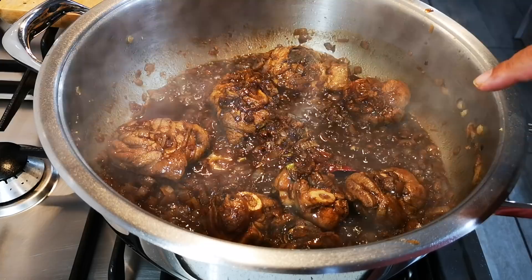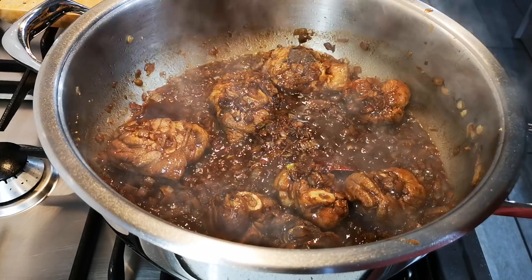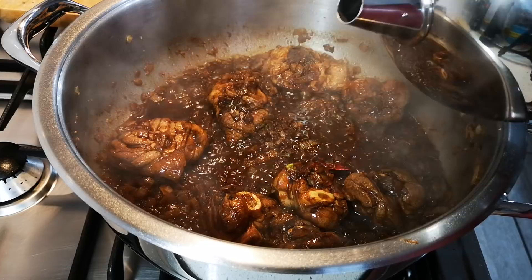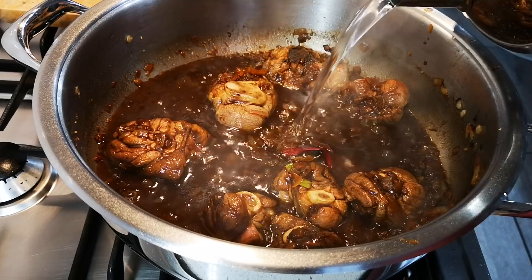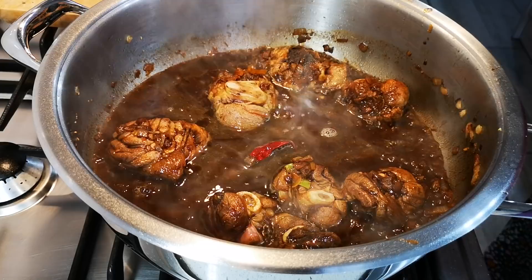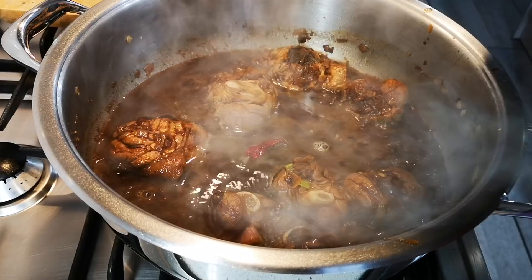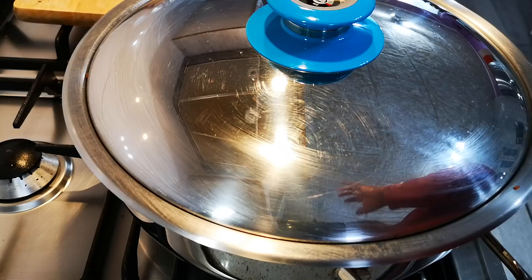I'm going to add about two cups of water. I want my meat to get really, really tender, and then I'm going to add the rest of the ingredients. I'll add one cup for now and the other cup later. On medium heat, I'm going to put on the lid and we'll be right back.